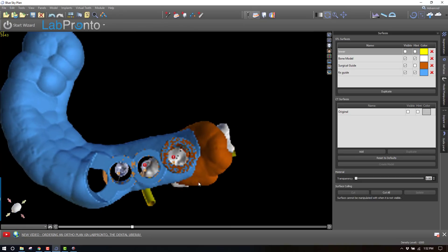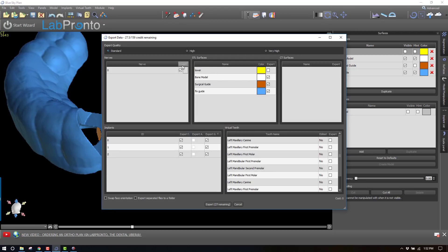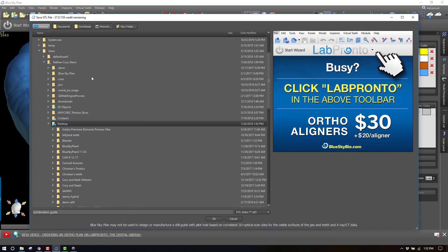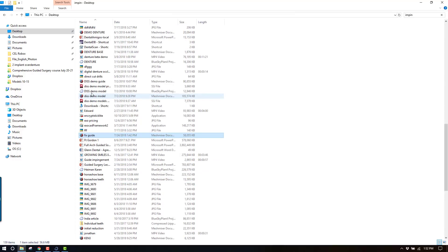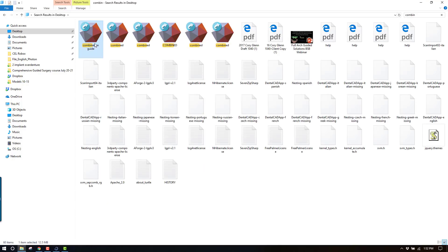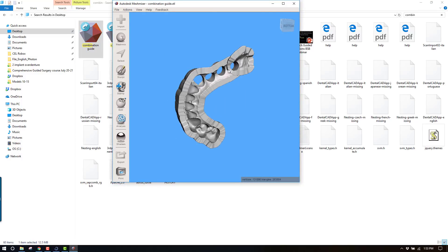Remember, they share the same common guide tube. So to combine these two, all I have to do is go to File → Export Data, and check everything off except for these two guides — the surgical guide on the bone and the other one I named. We're going to export these. I'm calling this the combination guide and saving it on the desktop. Now we can open this in Meshmixer or whatever program you like. Since we exported them together, they are now a single STL.